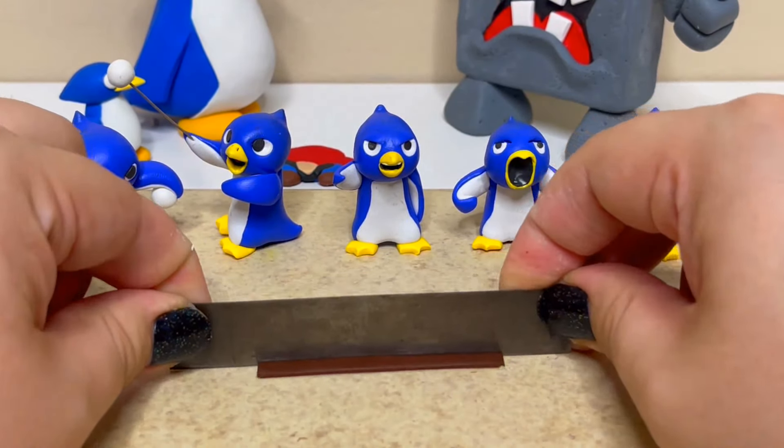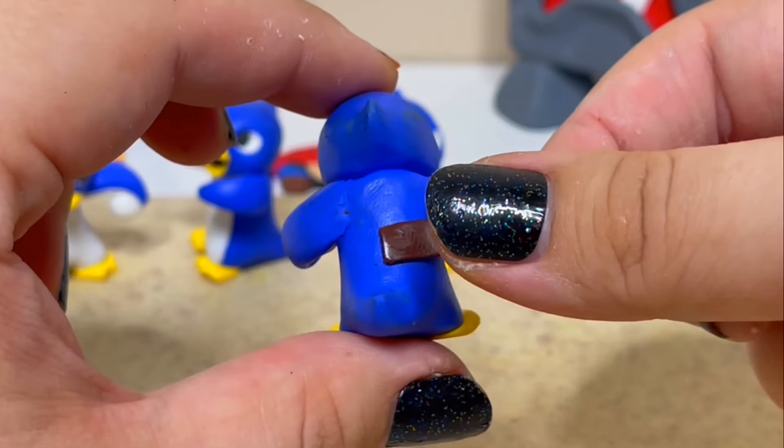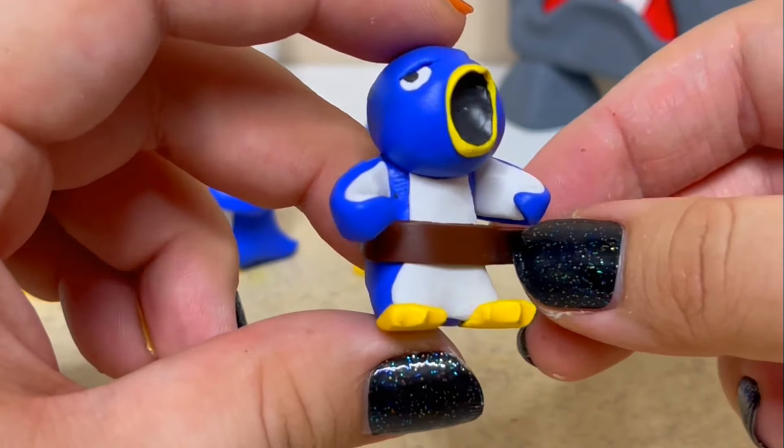To finish the screaming penguin, I'll create his battle gear. I'll cut out some brown straps to wrap around his body and wrist. Then I'll create his belt buckle and shade it using silver eyeshadow to give it a metallic look.